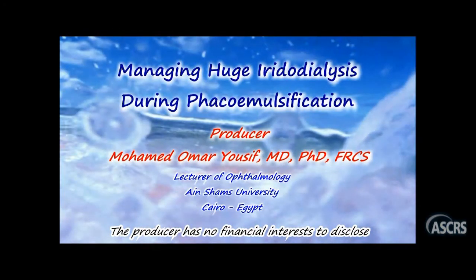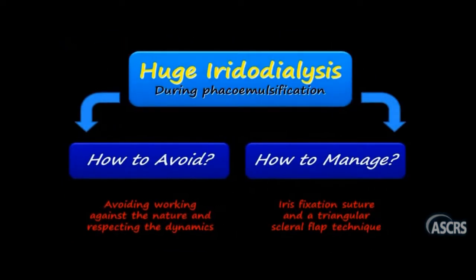The producer has no financial interest in the subject matter of this film. What we are about to see is the management of a drastic complication that may happen during phaco emulsification: huge iridodialysis. We are going to present a case describing how to avoid iridodialysis by avoiding working against nature and respecting the fluidic dynamics, then how to manage huge iridodialysis once it happens by iris fixation suture with triangular scleral flap technique.